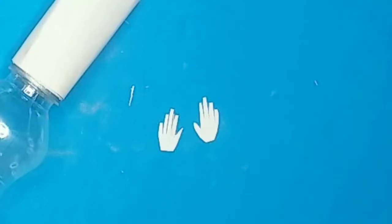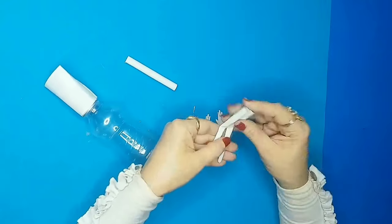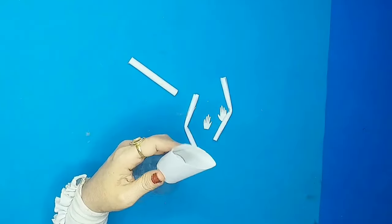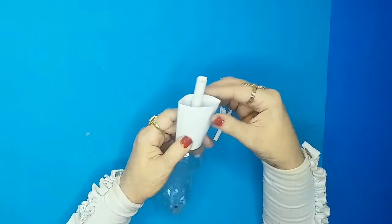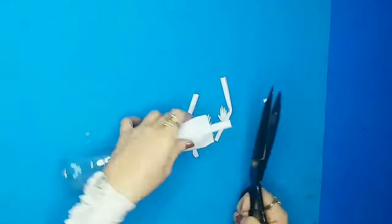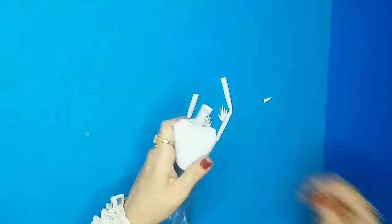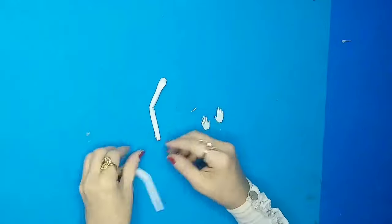Once done, this is what the tiny hands look like. I'll fold these two coilings for the hands, insert the neck, cut the two sides, and then insert the two folded hands.